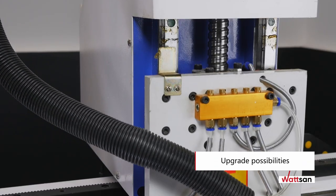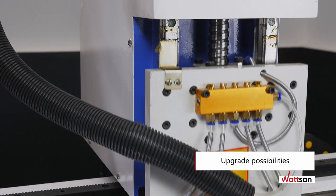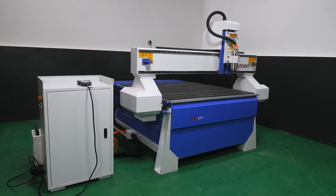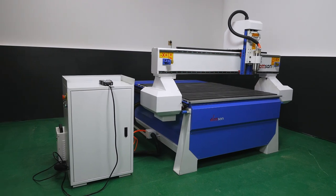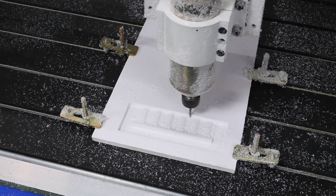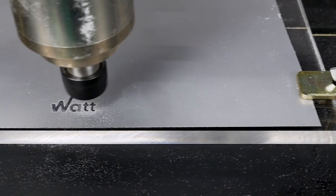Optionally, the machine can be equipped with chip evacuation, a swiveling device for cutting and engraving cylindrical workpieces, vibration supports, a portal leveling system, a tool sensor, an aspiration system, and a coolant system with oil mist.